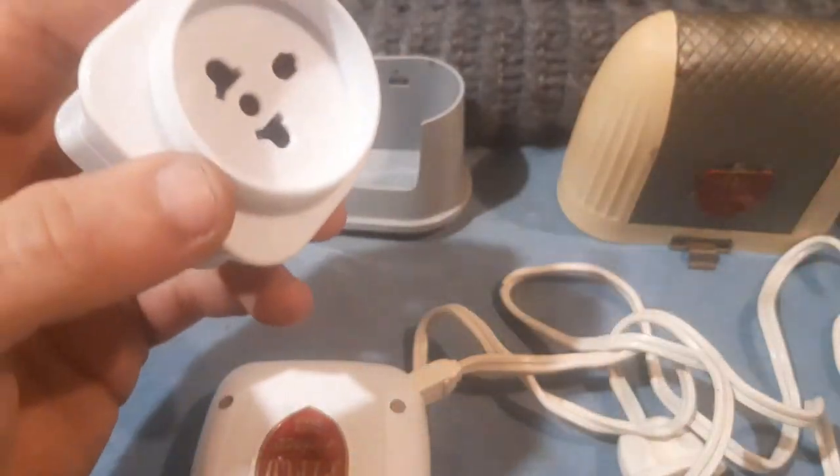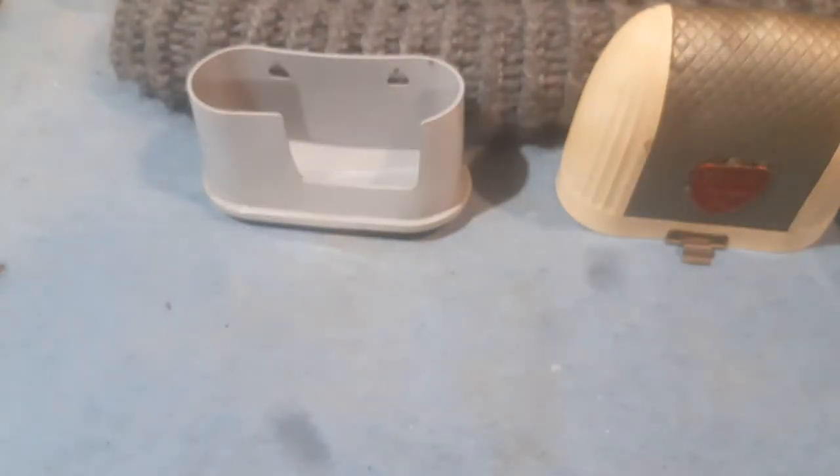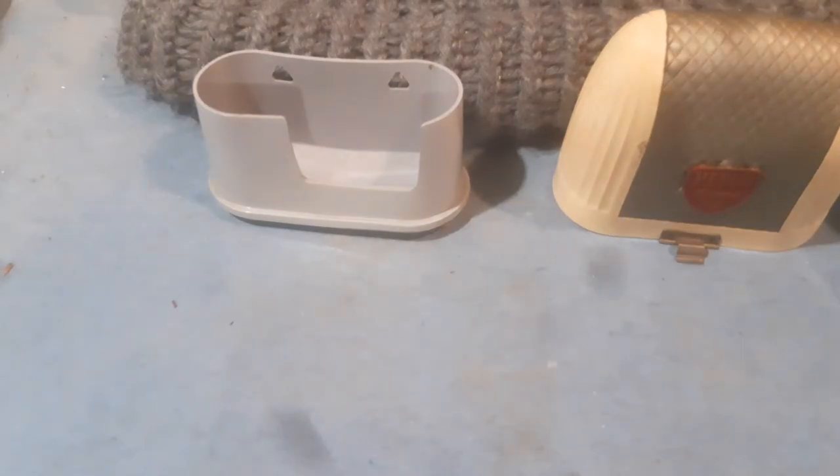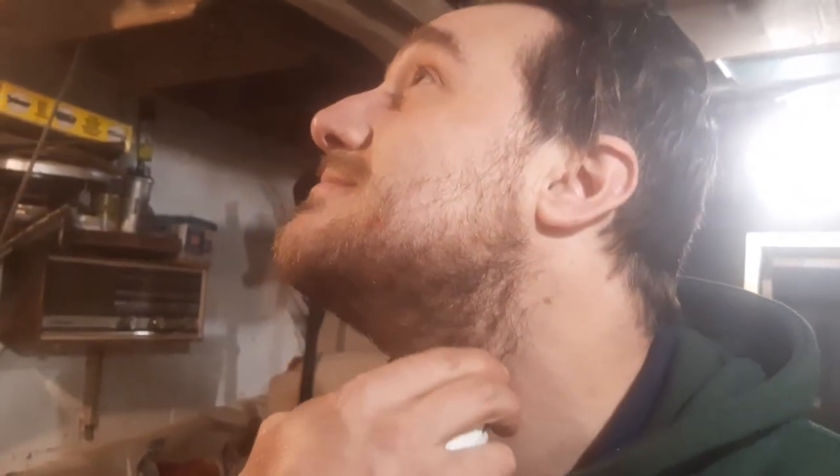We've got a lethal adapter — let's give it a try. Just plug it in any which way, and away we go. Oh, we're away! I have no idea if that's done anything. Don't drop it. Oh, there we go! Apologies for the camera work. I've definitely done some damage to my beard. Loud — very loud.